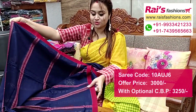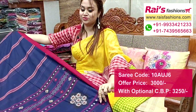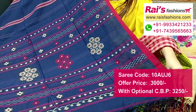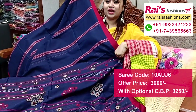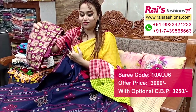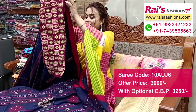Exclusive khadi cotton, all over same stripes design. Running blouse piece included. Pallu portions have beautiful hand weaving design work — highlighted pallu. Fine exclusive hand weaving design work highlighted pallu, border portions very lightweight, comfortable, soft one. This cotton fabric has a nice printed contrast blouse piece for your elegant looks.